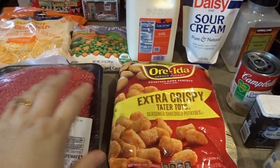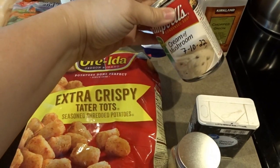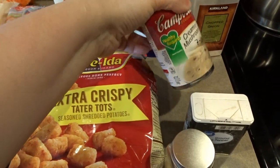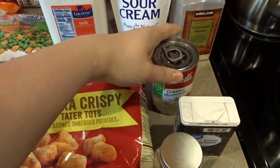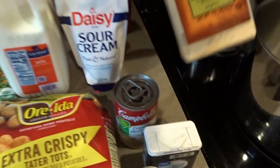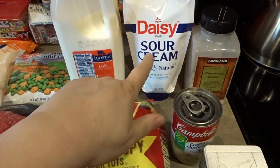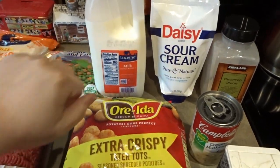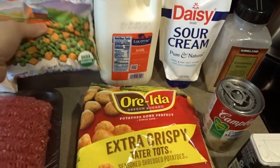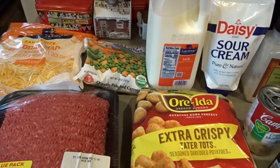You'll need your tater tots, your hamburger, some garlic powder, some pepper, and a can of cream of mushroom soup — I've chosen the heart-healthy one today, but normally I use regular Campbell's. You'll also need some chopped minced onion, about a quarter cup of sour cream, some milk, a bag of frozen peas and carrots, and about a cup or two of shredded cheese.